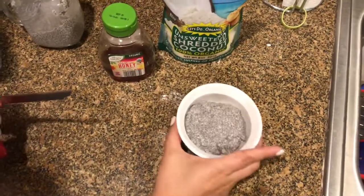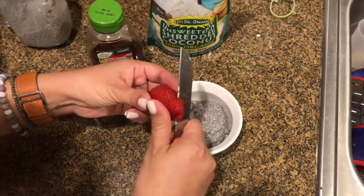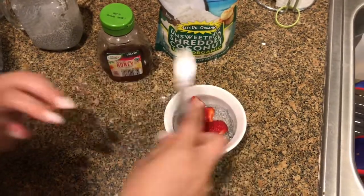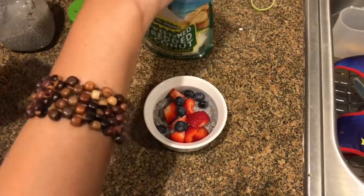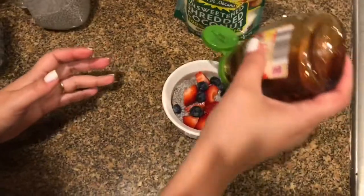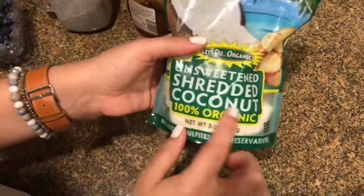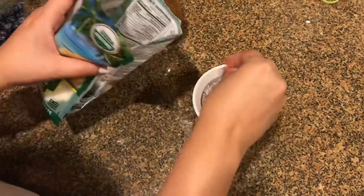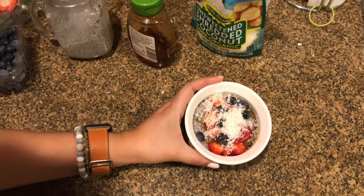I'm going to show you how I'm going to assemble this chia pudding parfait. I have some strawberries I'm going to put on top. Next I'm going to put some blueberries, then some honey, and lastly some unsweetened shredded coconut. And that is it — and that will be my dinner.